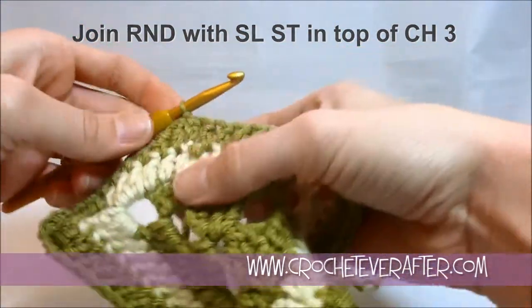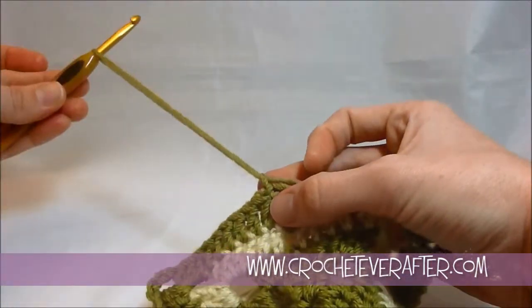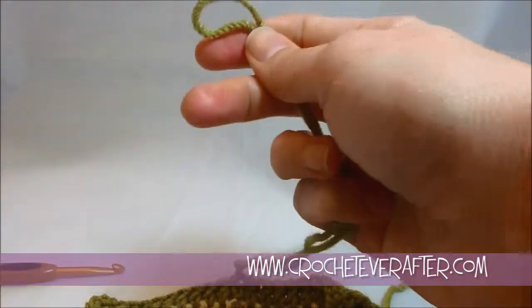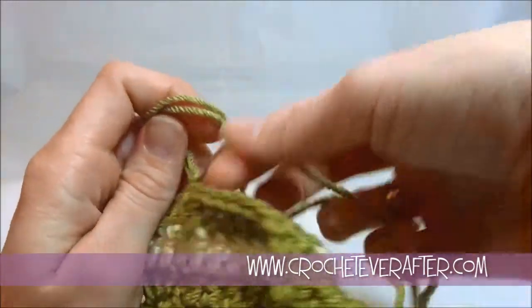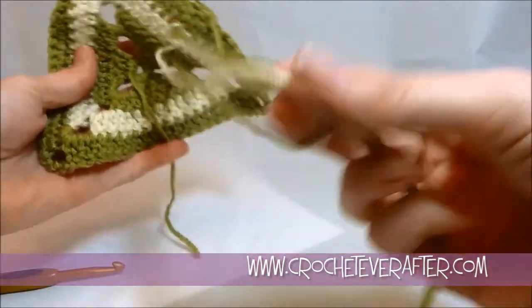I'm going to tighten that down. Then I'm going to go ahead and just do one chain and pull it long — that's how I like to fasten off. Pull it long enough that I can weave it in easily, then pull that chain down. Grab my scissors and cut that. I already cut my cream join that I did earlier, so all of my ends are now ready to be weaved in.